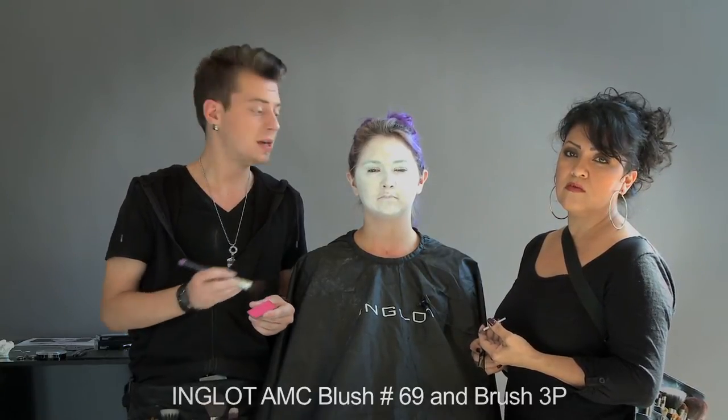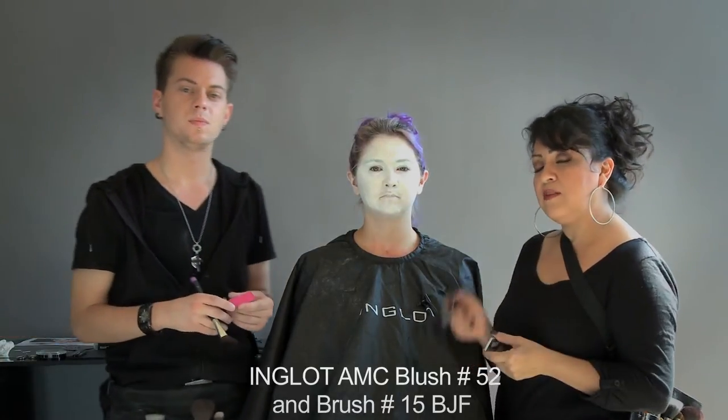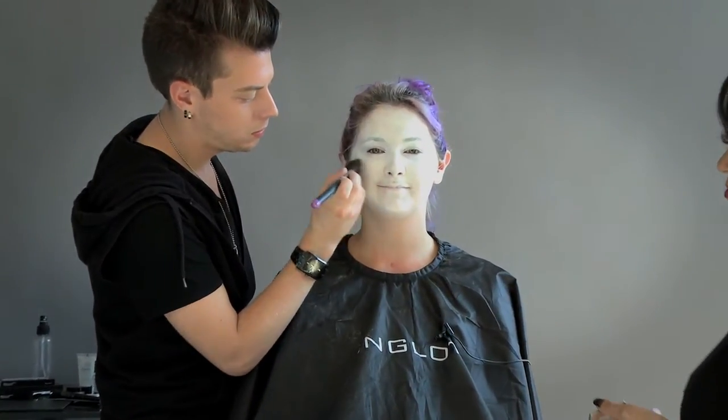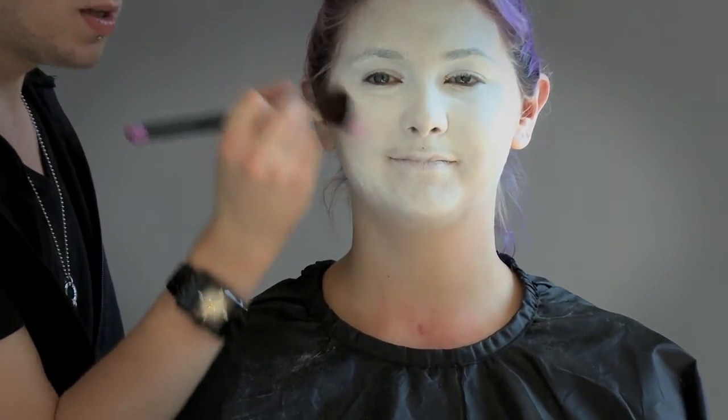Now that her face is even and it's all a perfect white, I'm going to go in with AMC blush number 69 and brush 3P to define her face and her cheeks. I will be using AMC brush 52 and brush 15BJF to lighten it up and blend it in so it goes up into her hairline and softens her face. I'm going to start light and build on what I want.